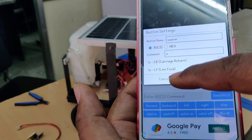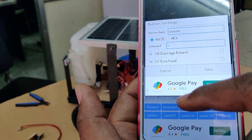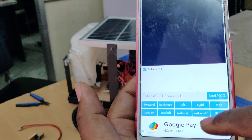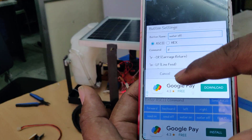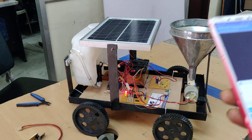For seed on, use small 'a'; seed off, small 'c'; water motor on, small 'b'; water motor off, small 'd'. Deselect the remaining and set as key value. After setting that, we can now control the robot.